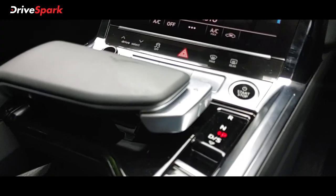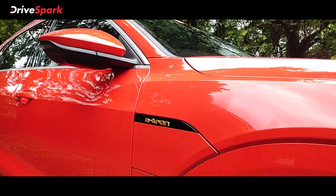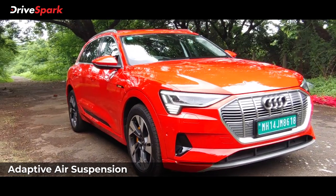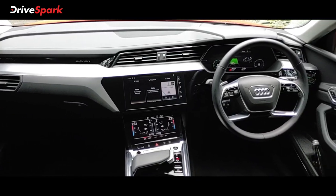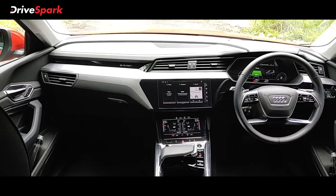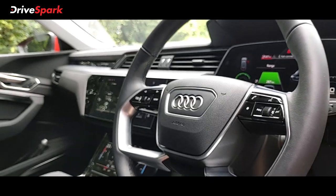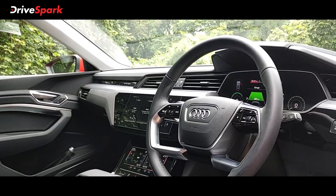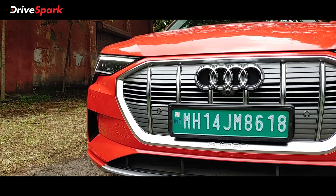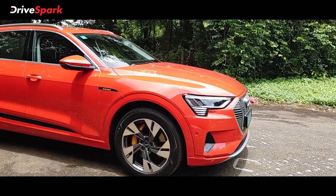The driving modes include different power modes and a regenerative braking system. The adaptive air suspension comes with the e-tron. The drive modes include on-road, off-road, comfort, and dynamic settings. This is tested in comfort mode. The steering and suspension feel is well-tuned and the body roll is very minimal.